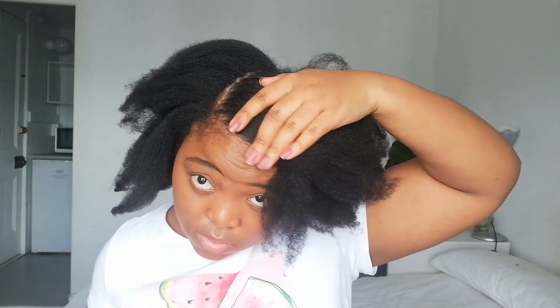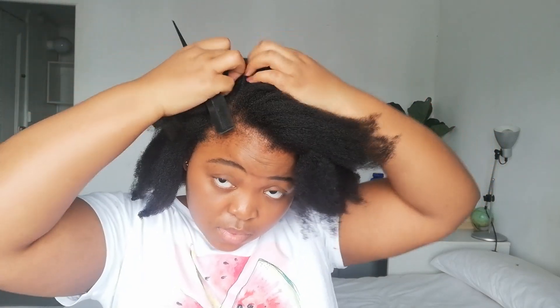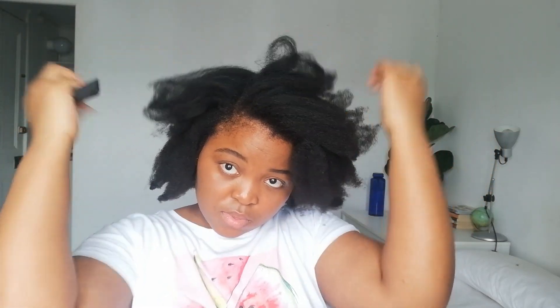I'll keep experimenting to see how the style looks on shrunken hair and keep you updated. Now that my hair is stretched, it's time to apply the perm rods — full disclosure, the struggle was real. It took me a while to get the hang of this technique, especially starting with the back of my hair, so prepare yourself mentally.